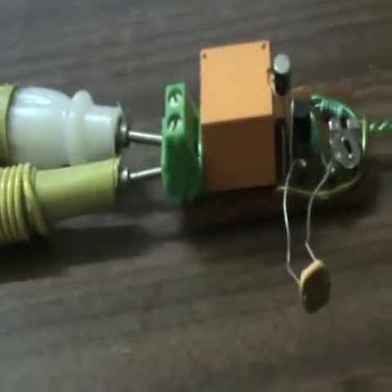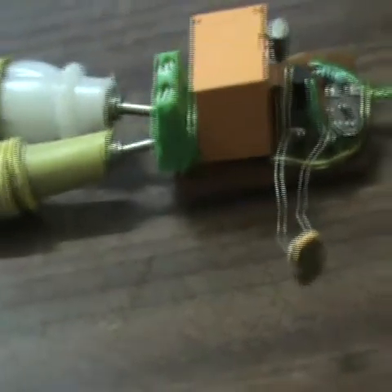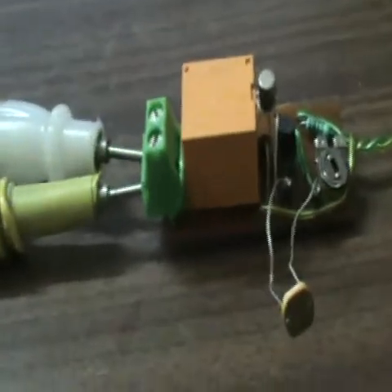I will install this system in the next one or two days and I will show you the actual Porsche light once it is installed properly.